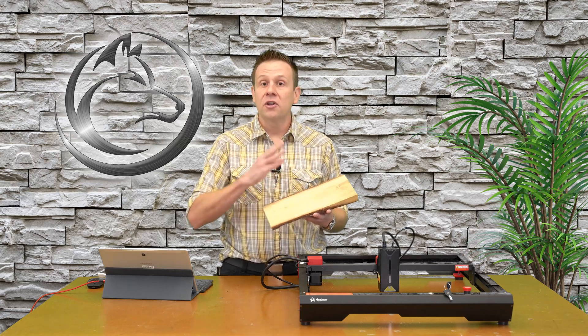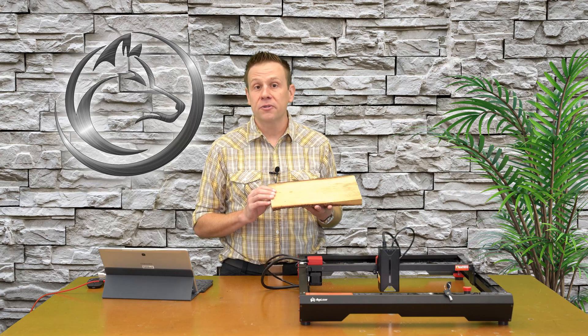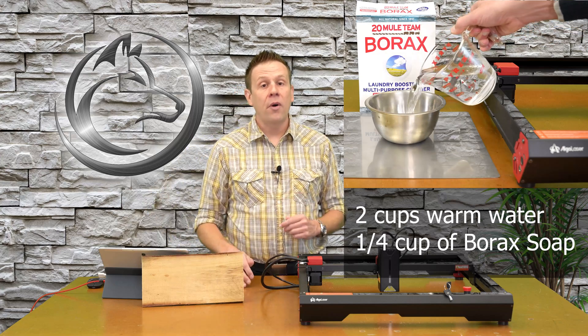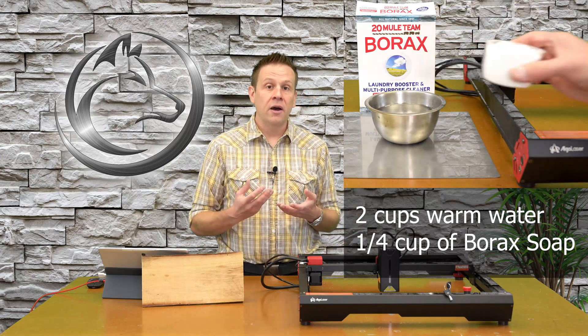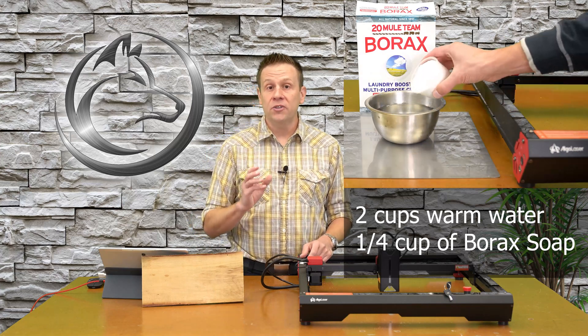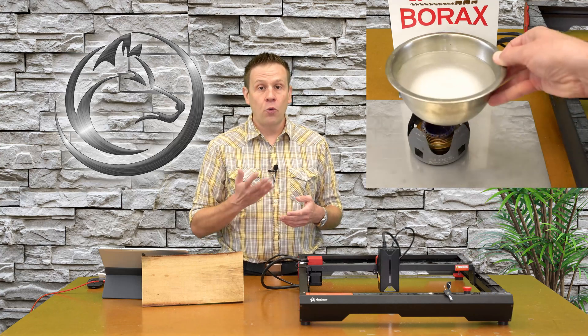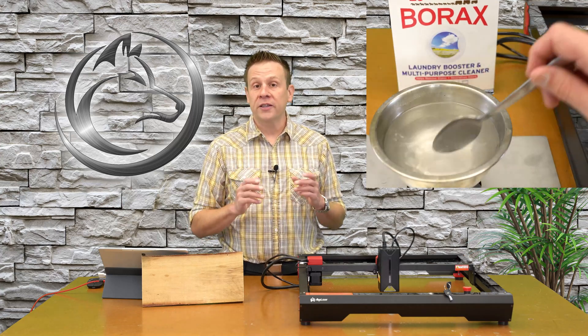One of the things I do to get that nice black engraving the customer is looking for is I treated this with a borax soap and water treatment. To make that solution, I took two cups of water and about one cup of borax soap. I mixed that up and you'll see there's still going to be soap at the bottom of the mixing bowl — that's because we're making a super saturated mixture, which means at room temperature that soap will not fully dissolve into the water. To get around that, we heat the water up a little bit using a small campfire stove, and that will fully dissolve the rest of the soap.